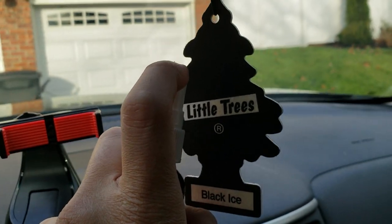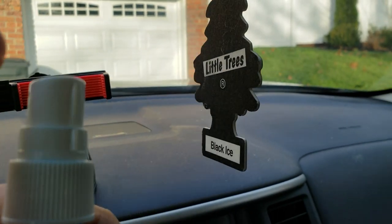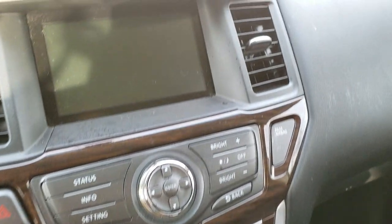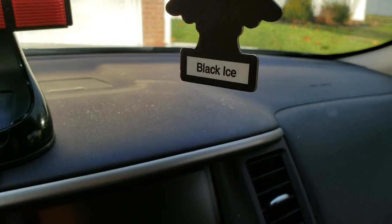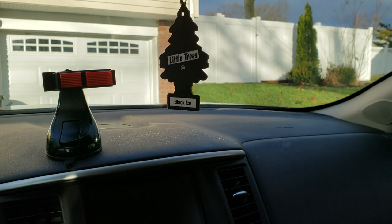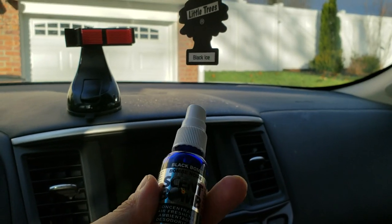One thing I would say is you've got to be really careful when you spray it — not to get it all over the dashboard like I just did. It's a little bit greasy, so I would advise if you do get it on your dashboard to wipe it off immediately, which I will at the end of this video.